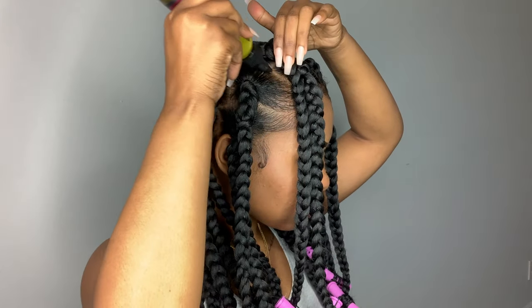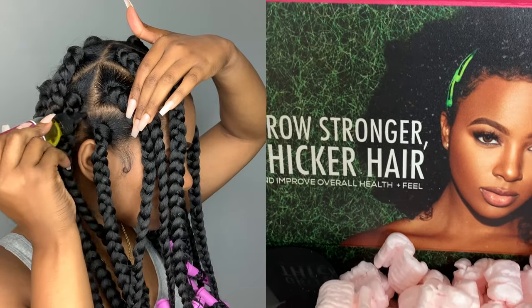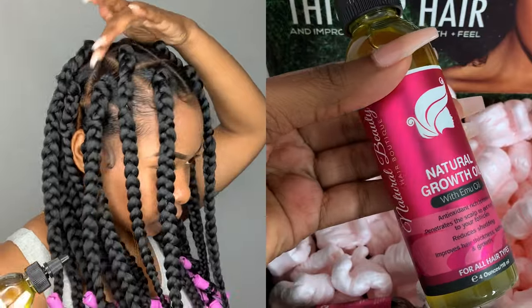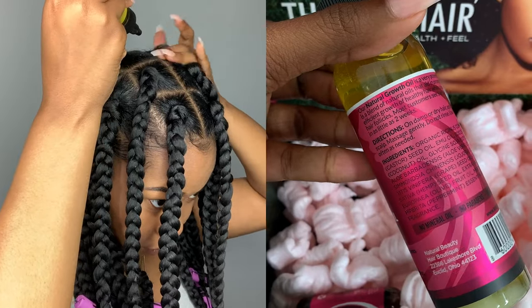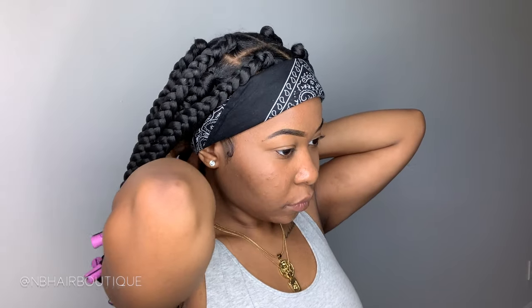Now I'm going to go ahead and get my scalp nice and moisturized. The oil that I'm using is some growth oil from this company called NB Hair Boutique. This oil helps improve the thickness of your hair, it helps with softness and it also helps with growth. I really think this oil is nice to have with braids or any kind of protective style because that's what we want — we want the growth, we want the results. Definitely go and check them out.